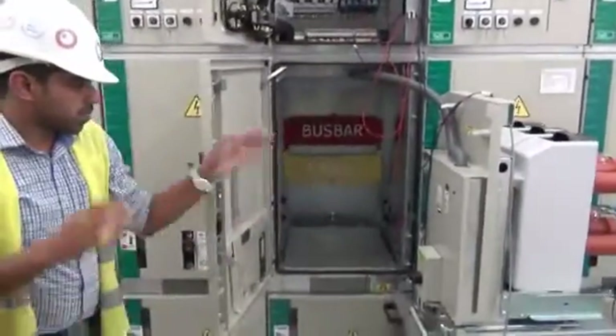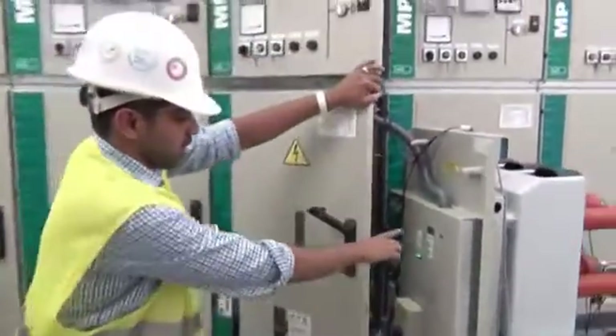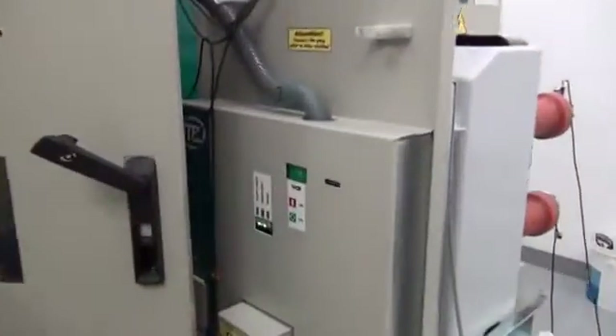You can see the current position of the breaker — it is in the open condition. And you can have an indication here also confirming the open status.